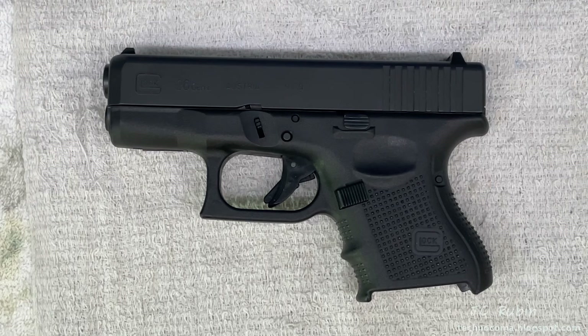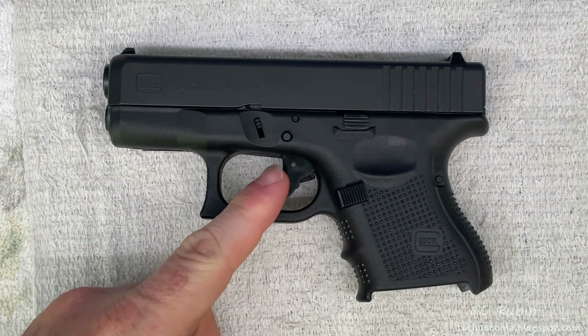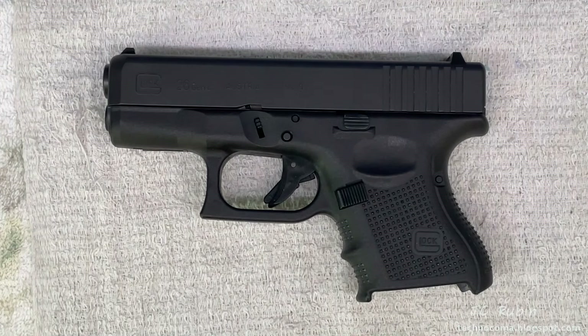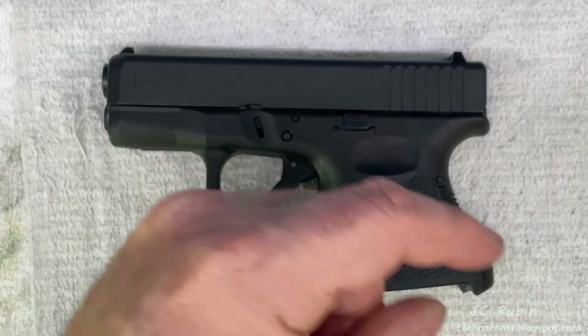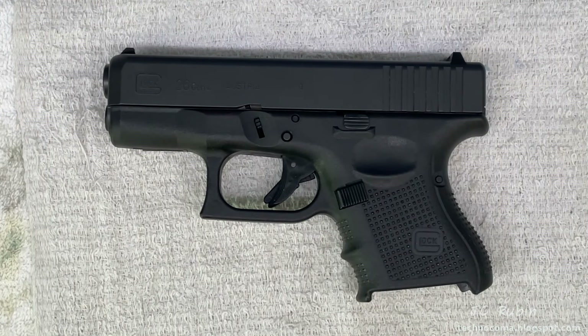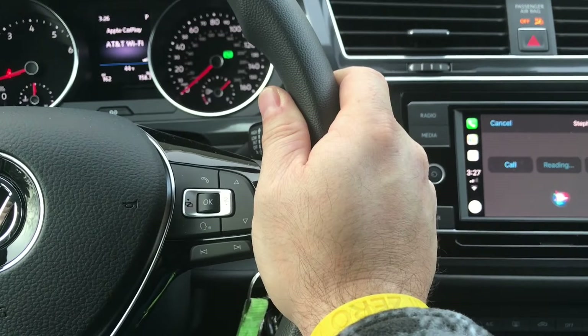That concludes this video on the breakdown of the Glock 26 Gen 4 receiver for cleaning and inspection. I hope you found it enjoyable, entertaining, and informative. Hit that like button below — it helps me out a lot — and hit that subscribe button for more videos like this. Thanks for watching.